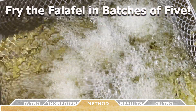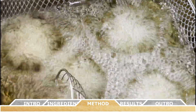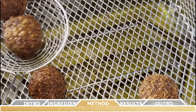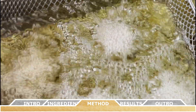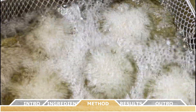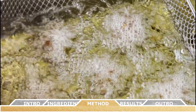Fry the falafels in batches of five at a time until golden brown on both sides. Remove them from the oil using a slotted spoon or strainer and let them drain on a paper towel-lined plate. Don't fry too many at once or the oil temperature will drop and the falafel will become greasy. Stick to about five at a time, maintaining that temperature range of 360 to 375°F for a nice golden crust and soft interior.